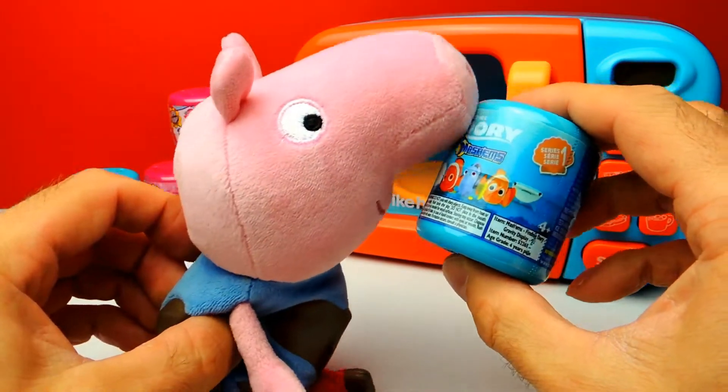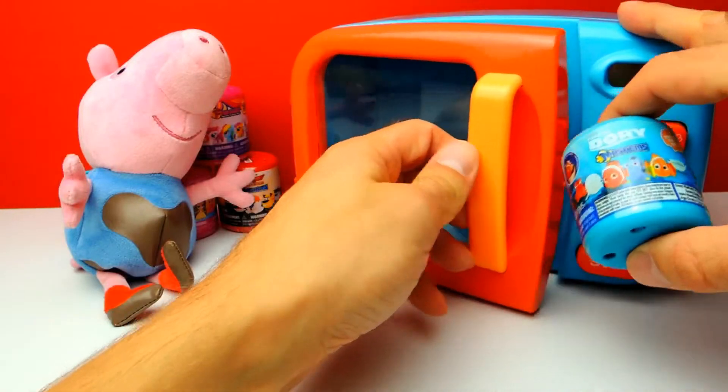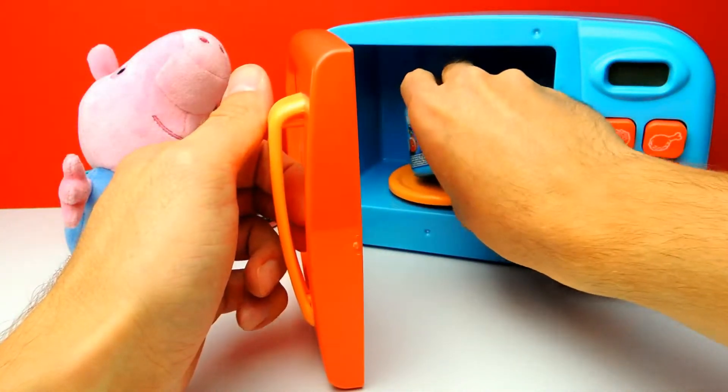This is our first mashem for today and as you can see it's a Finding Dory mashem, so let's put this one into the microwave and see what we get.